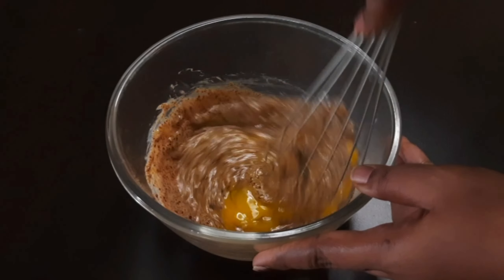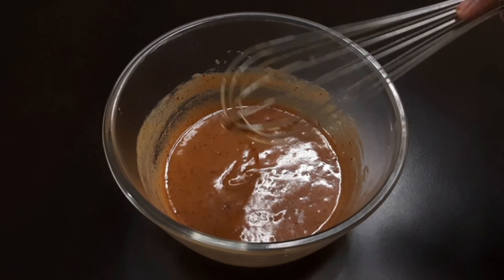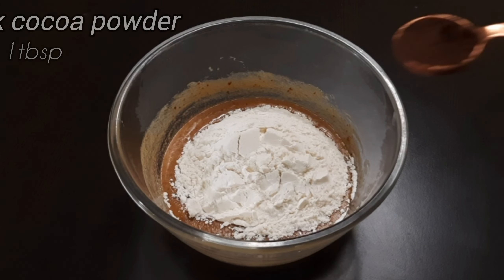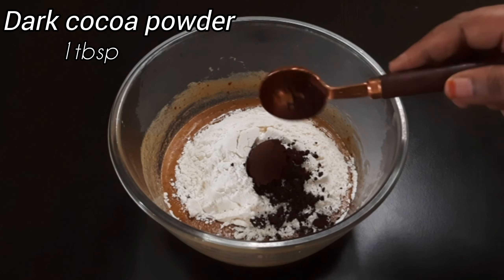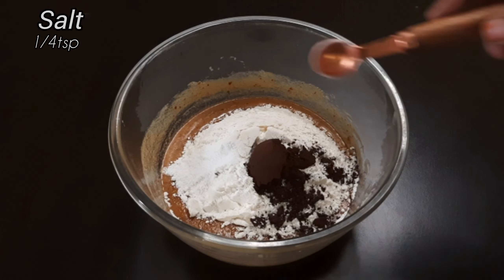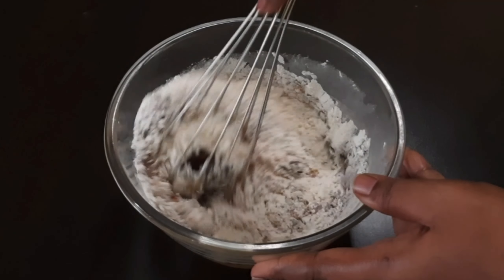Add 1 cup of cream. Add 1 cup of milk. Add 1 tablespoon of dark cocoa. Add 1 teaspoon of baking powder. Add 1 cup of salt. Add 1 teaspoon of icing sugar.